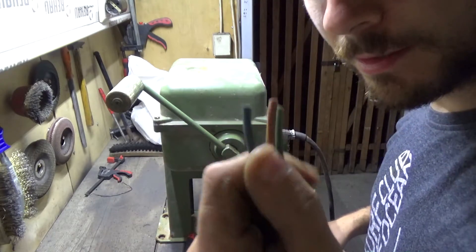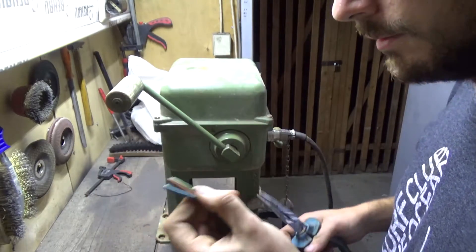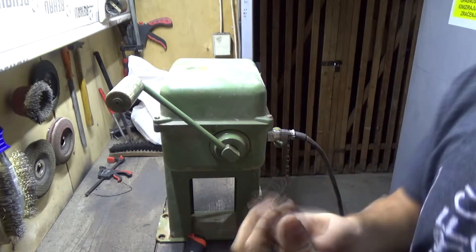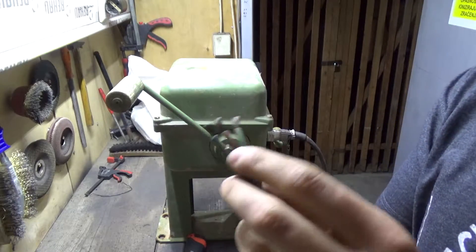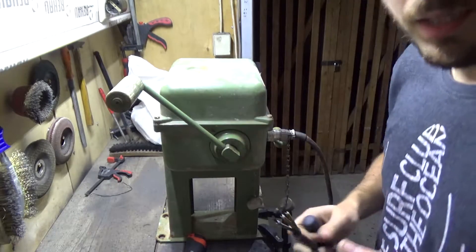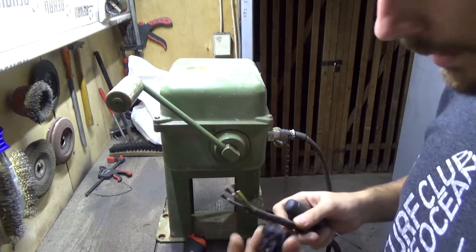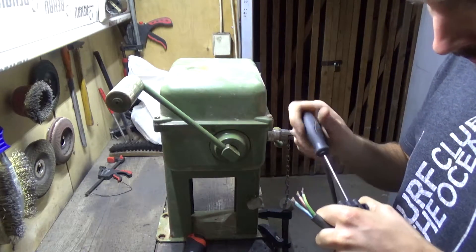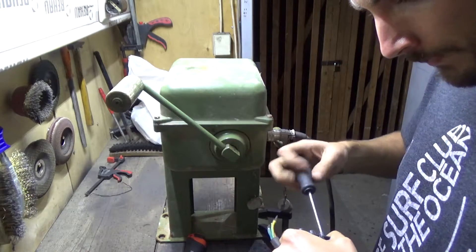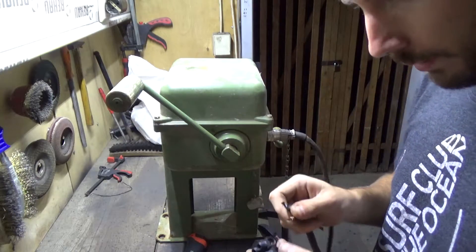It even has a ground wire — that's kind of cool. This is really old copper wire, it's almost black. I'm going to use this connector here to connect other things like a voltmeter and such, so we can measure the voltage and the current flowing through these wires.